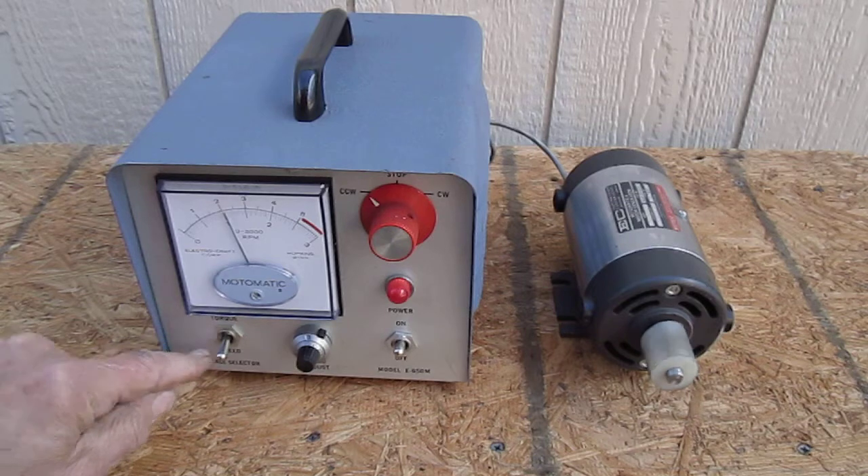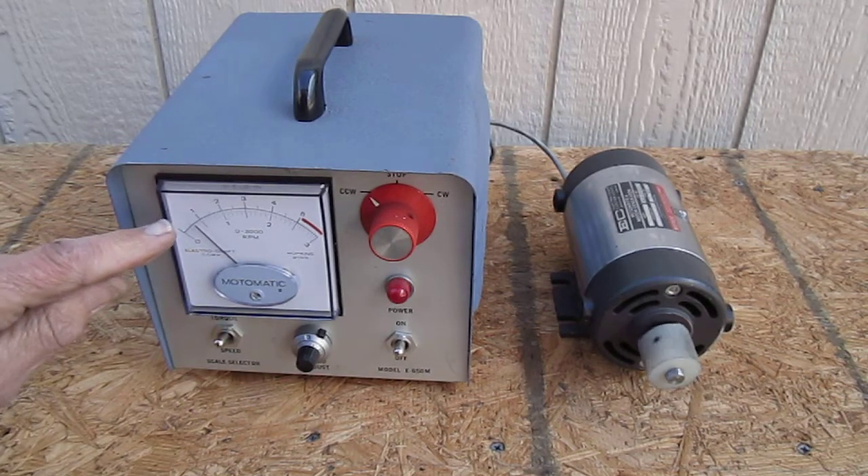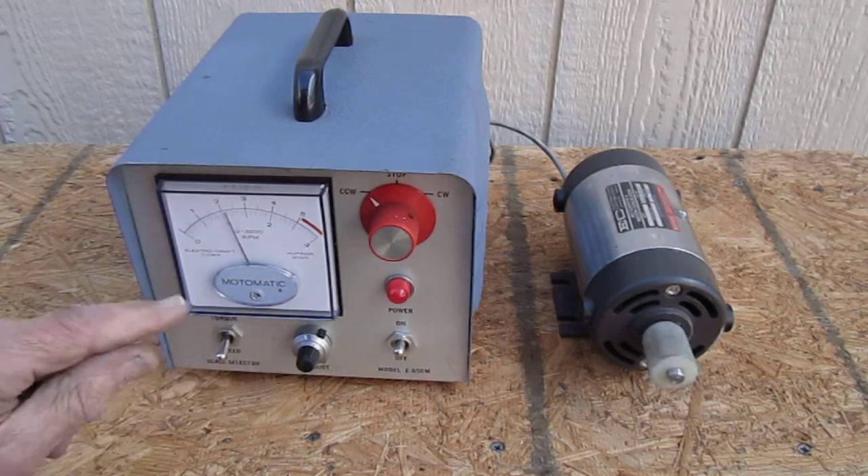The gauge reads out in either speed or torque — the torque in pound-inches, or the speed in RPM.